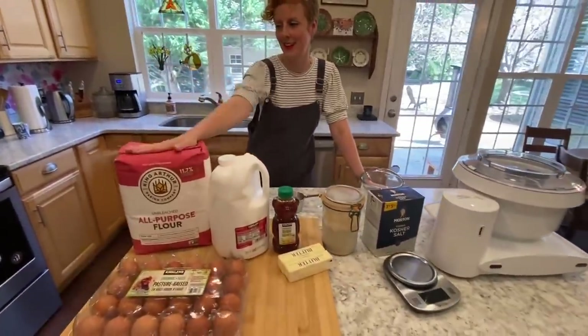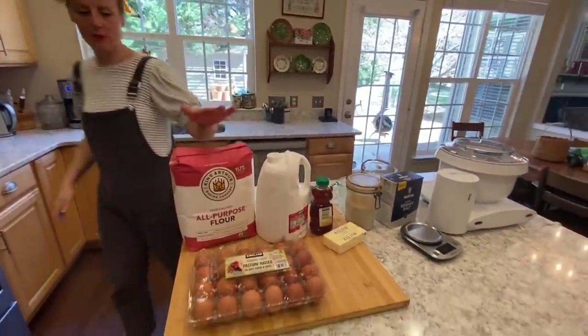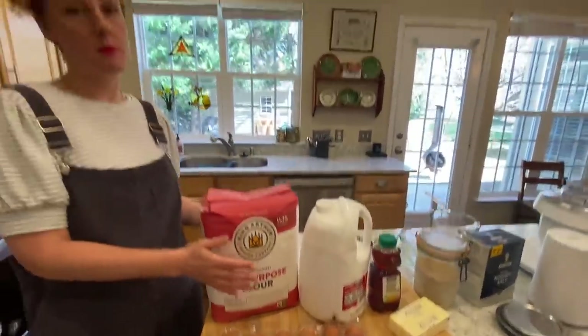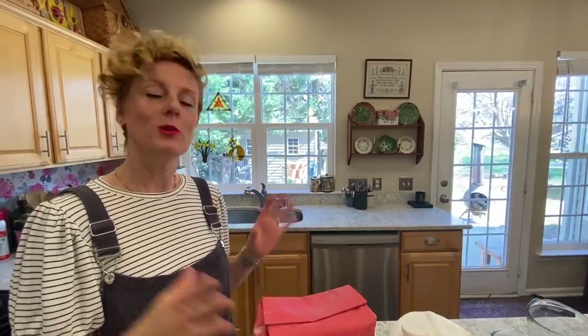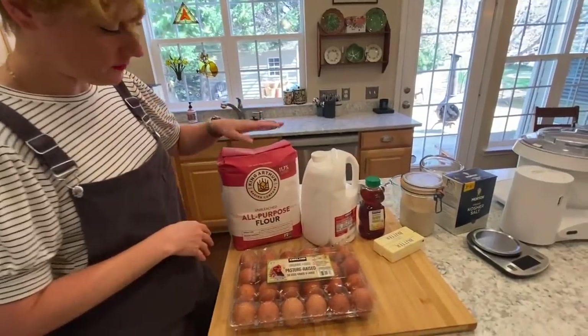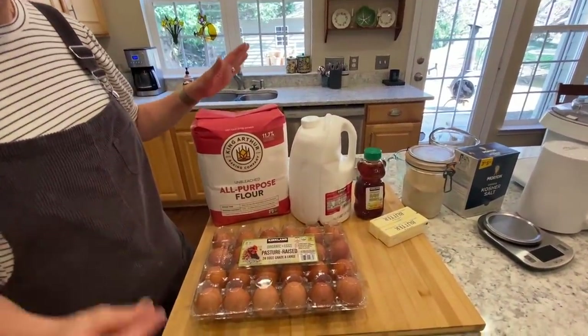Number one: you need flour. I use unbleached all-purpose. I am using a white flour. I have a whole wheat recipe that I also developed, but we don't eat it much anymore — I will show that in another video. This is for a white bread. I use King Arthur's. It's great. It's got a good protein level and it's unbleached. I use whole milk. Any milk will do, but we just like whole milk around here.